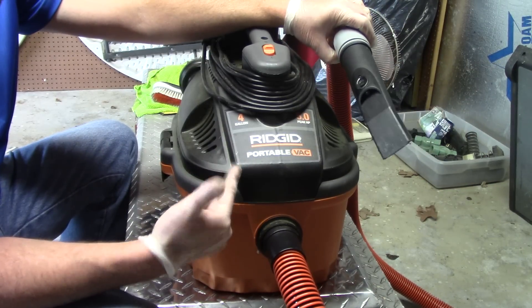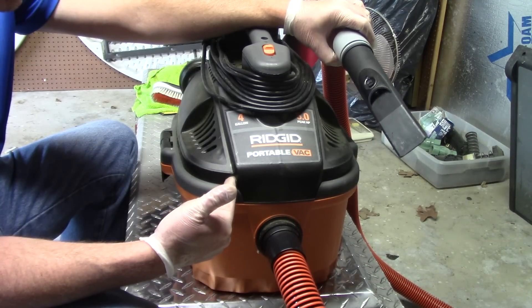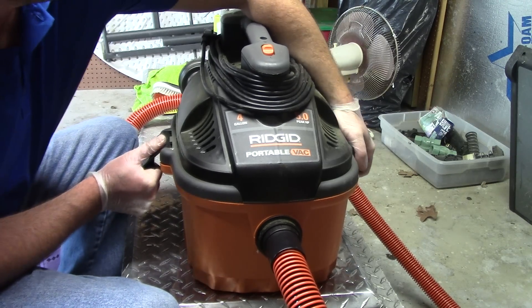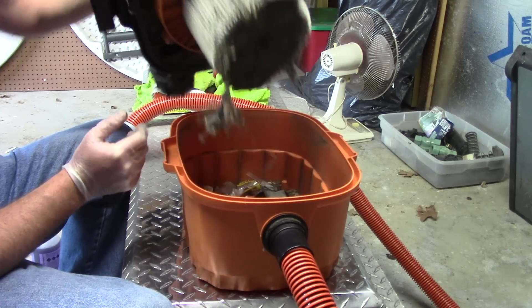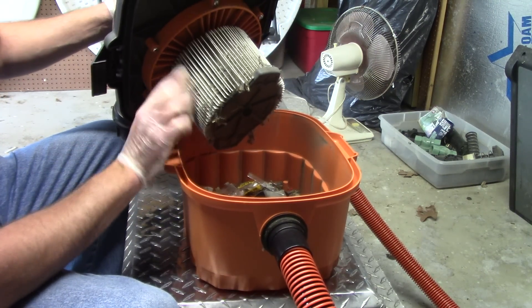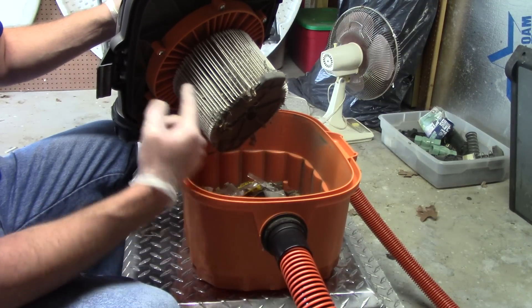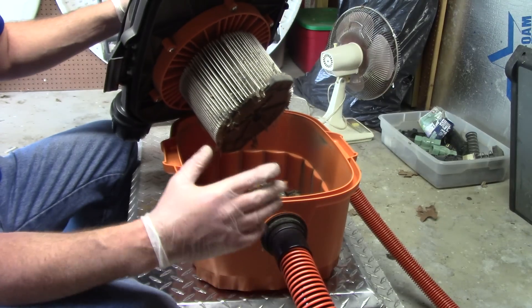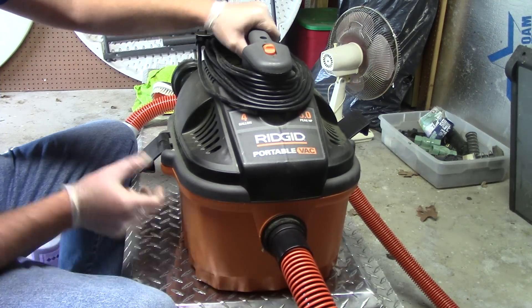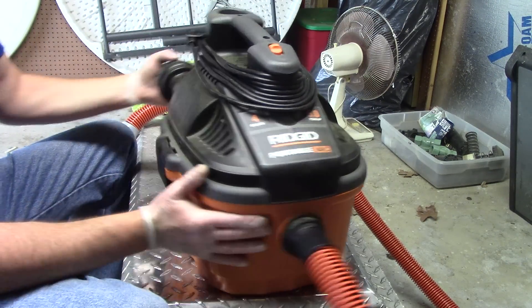It's a wet/dry vac. I hardly ever use it for sucking up fluid off carpets or upholstery, but it's capable of doing it. If you're going to use it wet, you open up this container by pulling up these little handles, taking the top off, and removing the filter. I've actually sucked up a little bit of water with the filter on and it didn't hurt anything, but if you're going to pull up a lot of water, go ahead and take that filter off.